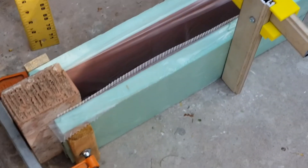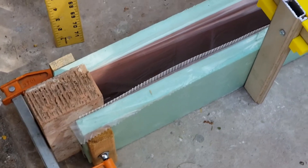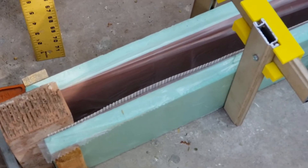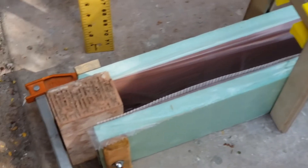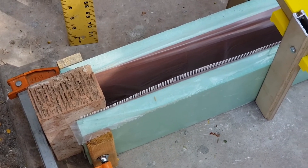Kia ora my friends. So here's another experiment with aircrete. I've tried a lot of different things and I haven't been really happy with anything yet. It's all been very fiddly and a lot of work.